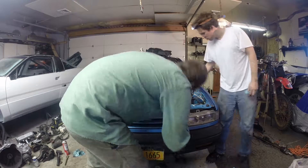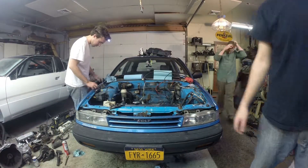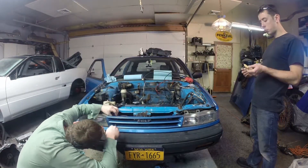In today's episode of our 4G63T Dodge Colt swap, we pull off the front end to start cutting and grinding so that we can route our intercooler piping to our front mount intercooler.